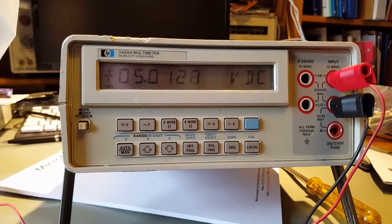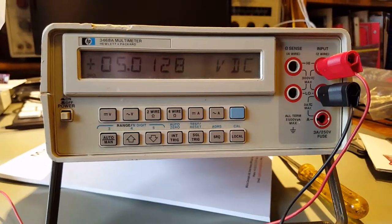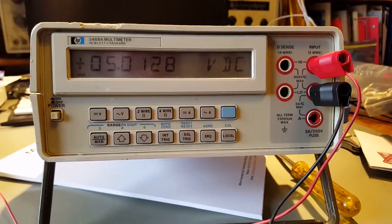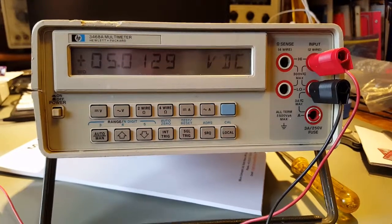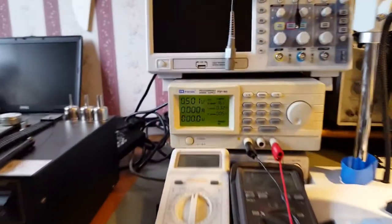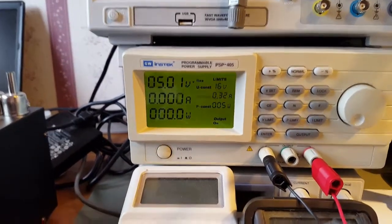Here we go - sorry about the contrast and the lighting, it's not very good in the room. And that's the 3D printer starting up. Well, there we go: 5.0128 volts DC. And if we swing around and look at the power supply, it's set to 5.01.